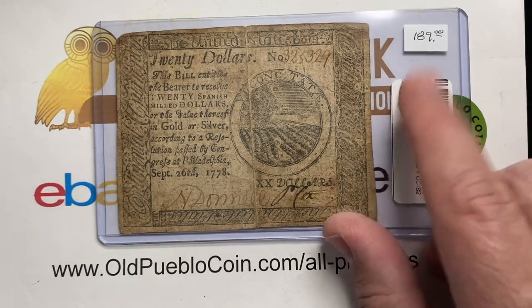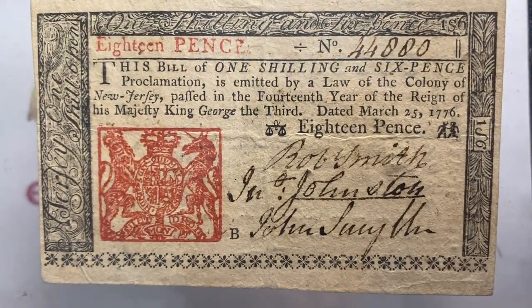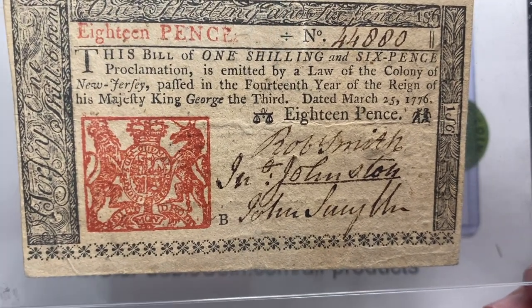Next up — and by the way, less than a couple hundred dollars. I mean, how cool is that? Some of my favorite notes are the ones that are multiple colored ink.